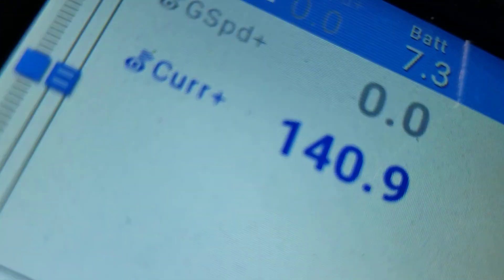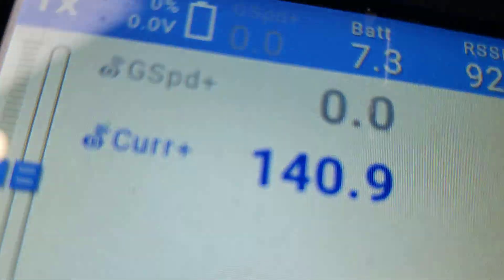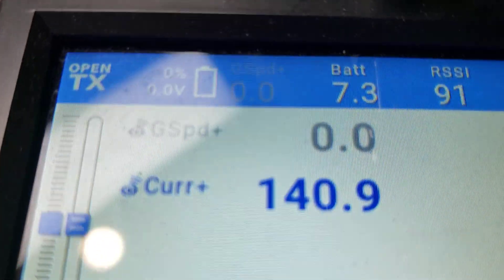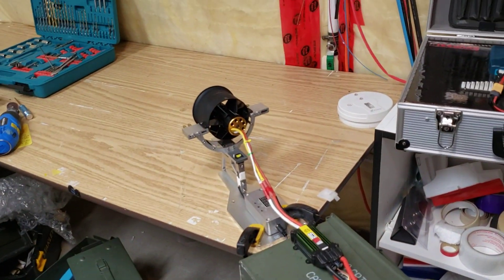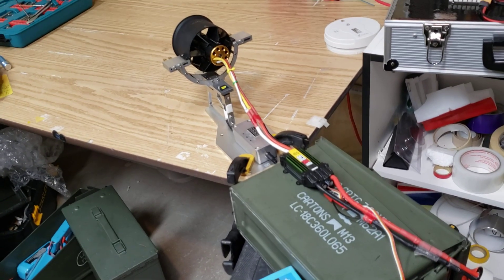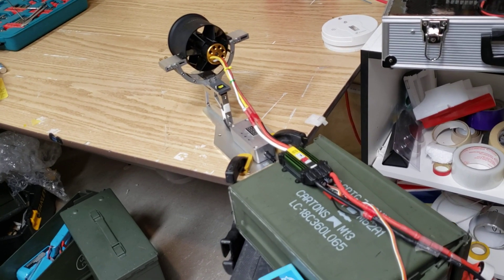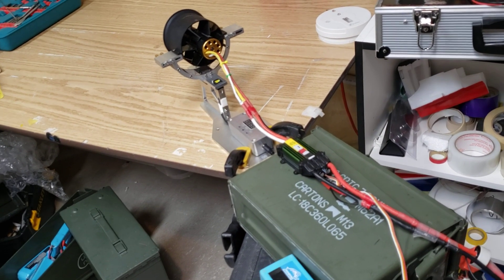As far as amp draw goes, static is 140. I would expect that to unload probably around 10% or so from there, so it's not too bad. Anyways, for all you guys that were curious, there's your answers — use the information, do with it what you will. Houston out.